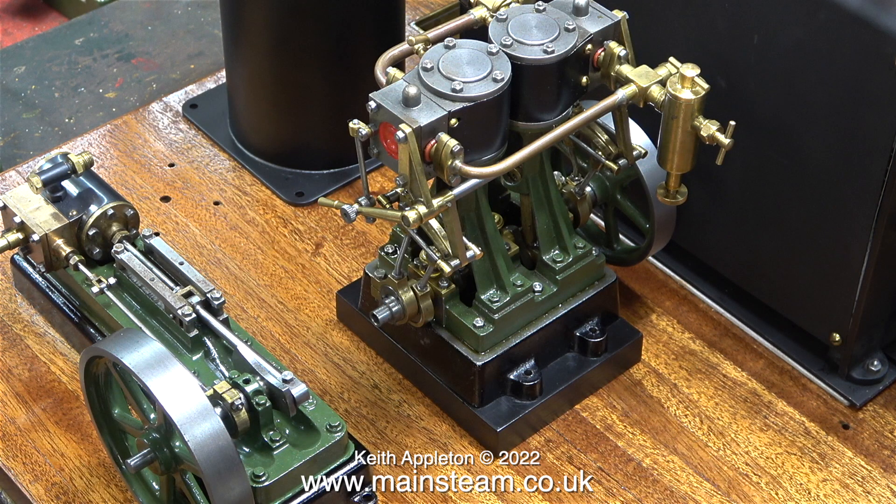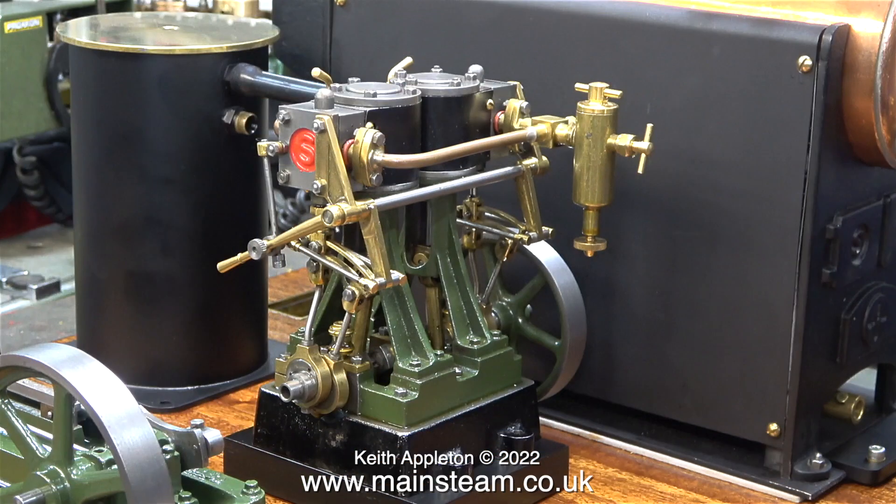What I'm doing at the moment is bolting components onto the baseboard — namely the Stuart 2010V, the Stuart S50, the condenser which doubles as a water preheater, and the water tank itself.